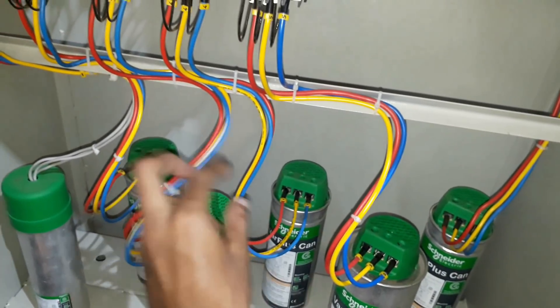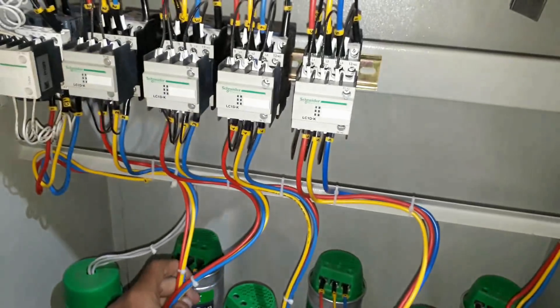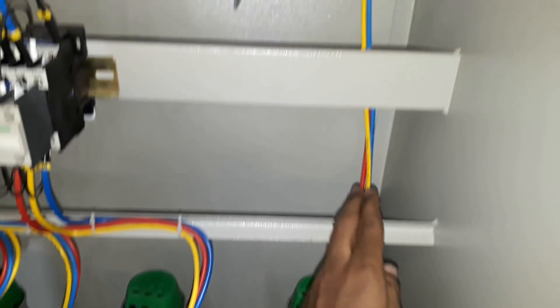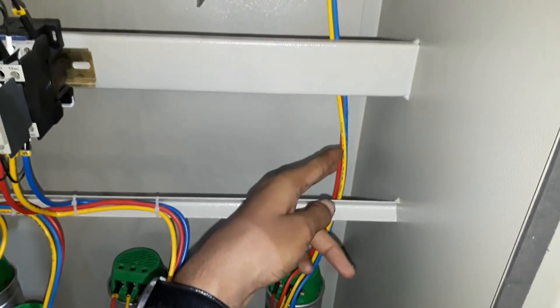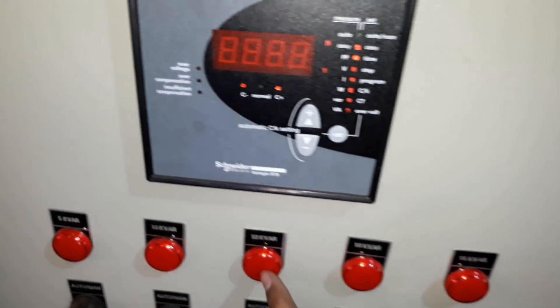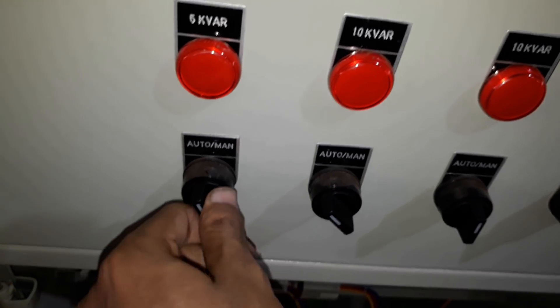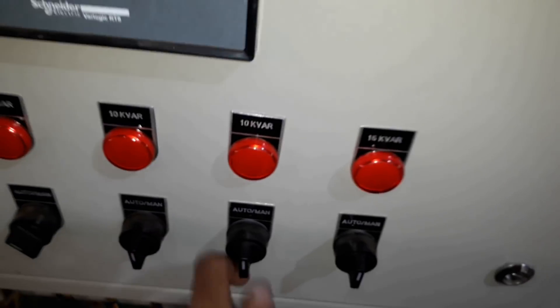Here I am using five variable capacitors — one, two, three, four, and five — and on the right side you can see the fixed capacitor, which is connected directly to the circuit breaker without a CDC. This one is an APFC relay for auto operation of the capacitors. Below that you have indicators of the capacitors and an auto/manual selector switch, so you can operate the capacitors in auto or manual mode.